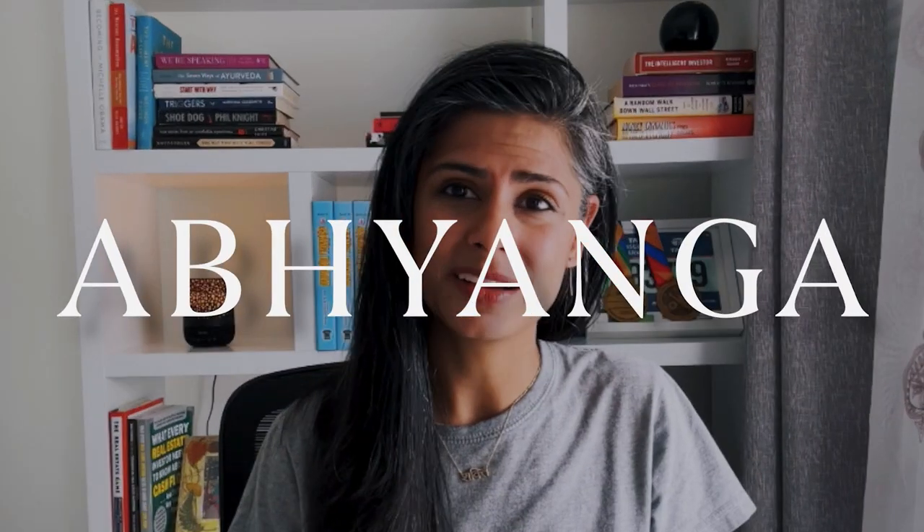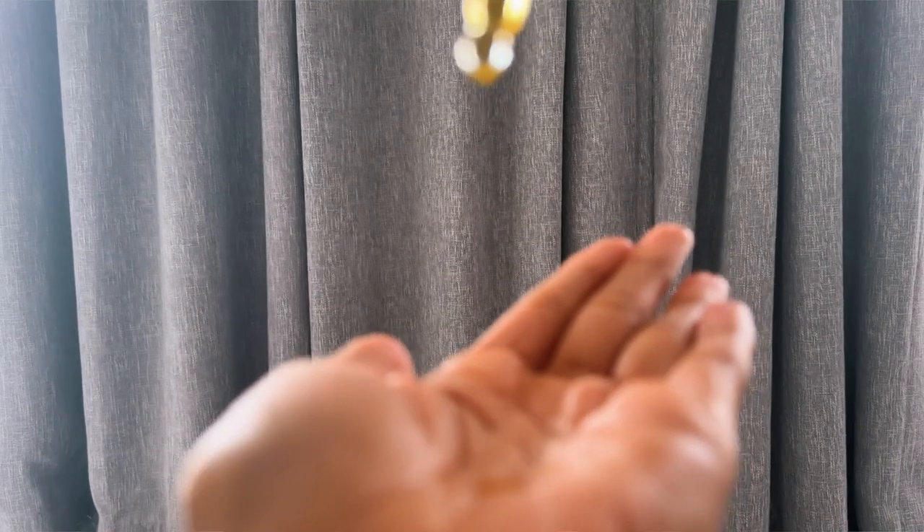Ayurveda emphasizes abhyanga, a form of self-massage which is often considered self-love. Always start with clean skin — try avoiding having any makeup or even traces of makeup, because you do not want that makeup to go into your pores.